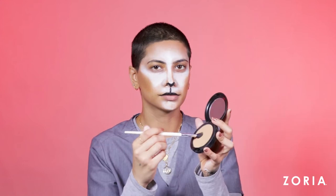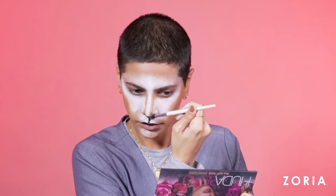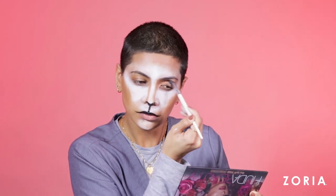Using my fluffy blending brush, I'm setting the nose contour with the medium brown contour powder from MAC — any brown contour powder will do. This will just set everything into place. And then with whatever's left on my brush, I'm going over my lids and around my eyes so that everything comes together as a whole look.